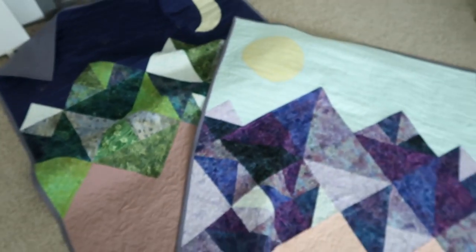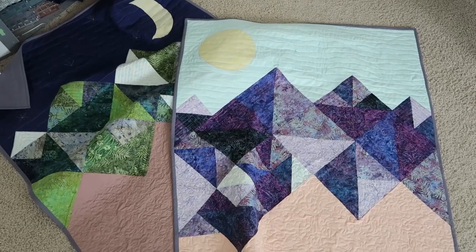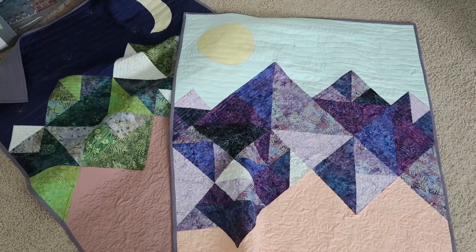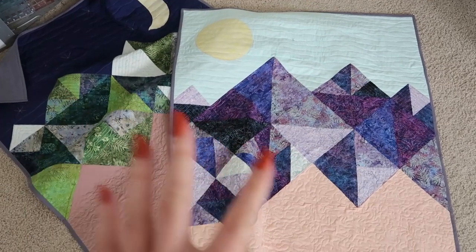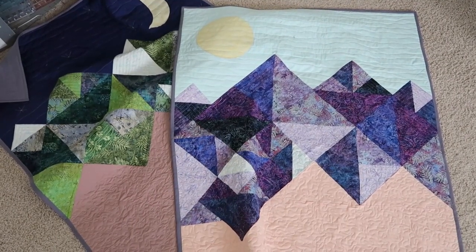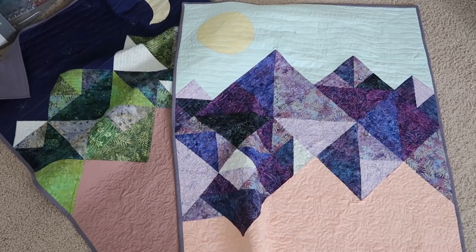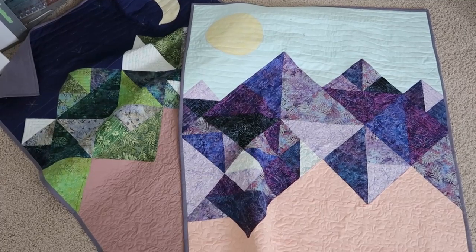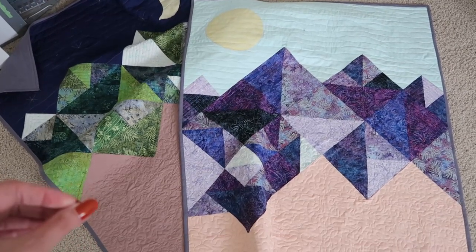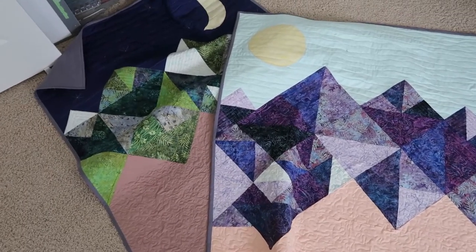I'm really happy with how these turned out. I'm going to throw them in the washer and maybe the dryer — I need to call my mom and ask — because I wanted them to get that crinkly texture before I give them away. It's cotton batting and all the fabrics are cotton so there will be a little shrinkage, but I want a bit more of that crinkly texture before giving them to the parents.